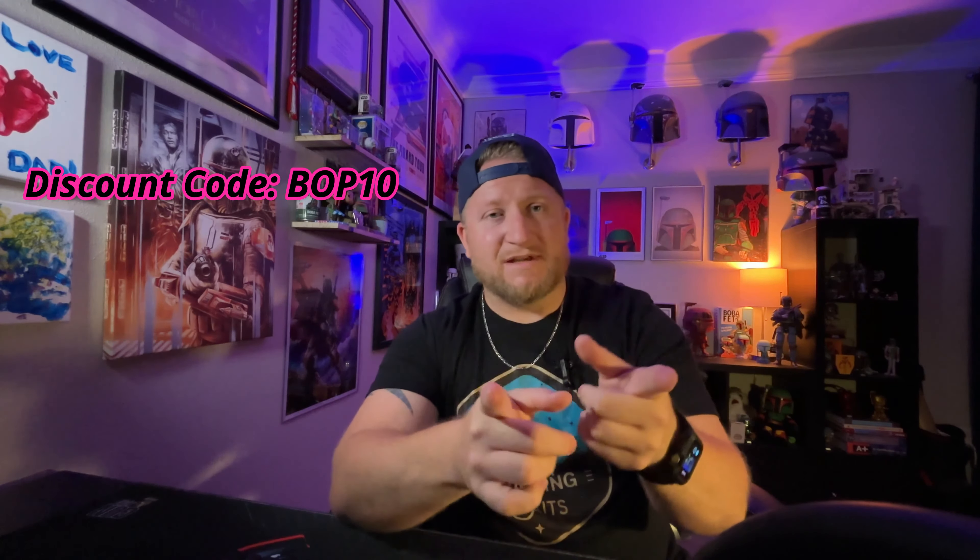The Tyrant tends to go out of stock a lot more because Tyrant's pretty new to Brownells as of the filming of this video. The Apex is pretty readily available. They can both be found at their respective websites — links in the description below. If you go to Brownells.com and use code BOP10, you can save some money at checkout on these triggers.